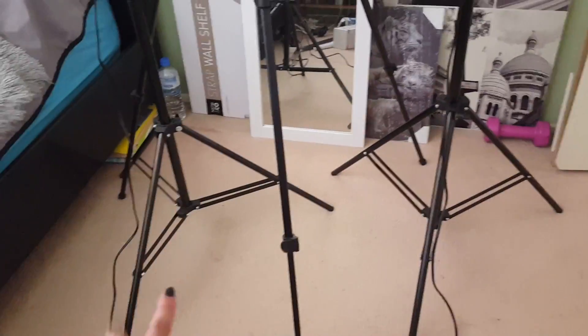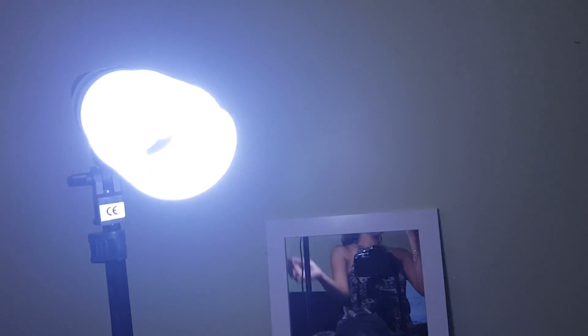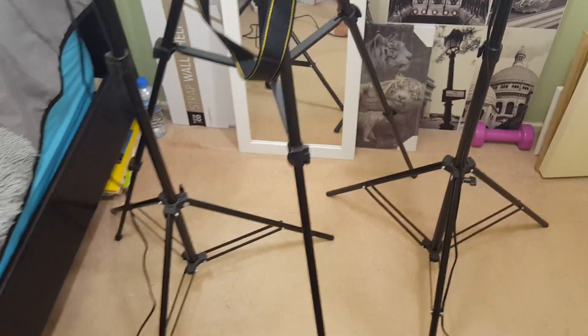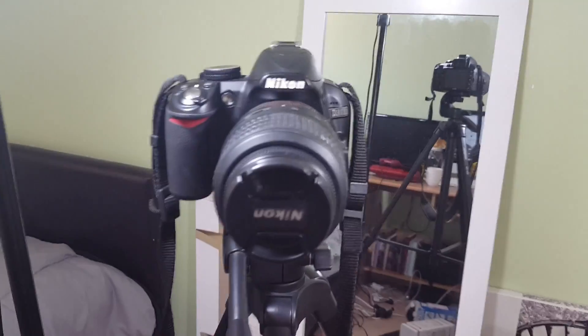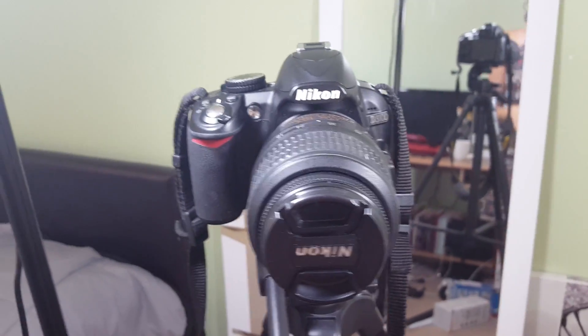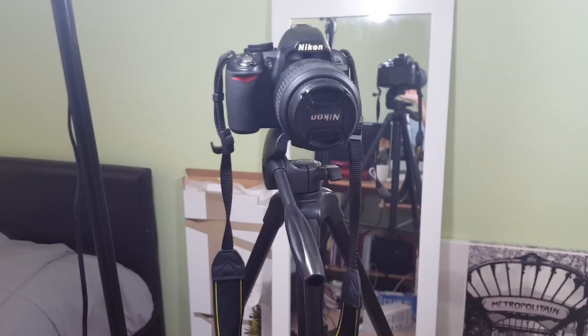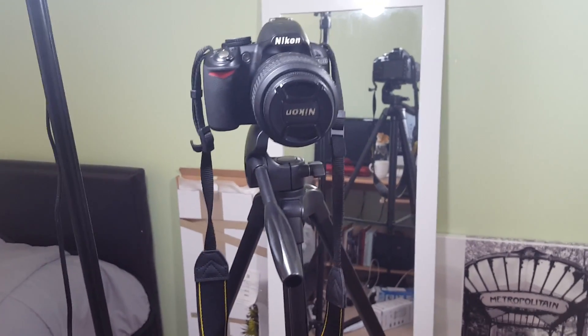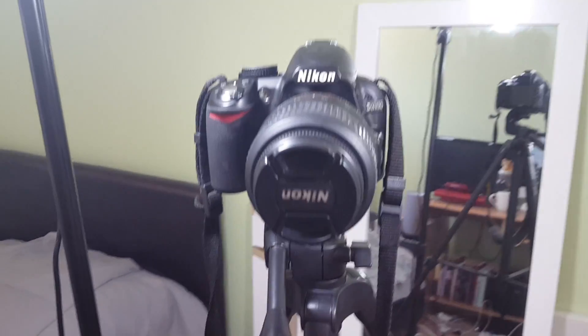Speaking of tripods, moving on to my lights now — these are the lights I use for filming and they're awesome. They literally just turn on and they are super bright and it just makes the whole room extra bright. They go higher than this as well. For my camera I use the Nikon D3100, and this one doesn't have a pull-out screen, so that is why I have a mirror right there so I can see the screen while I'm filming and sitting down.